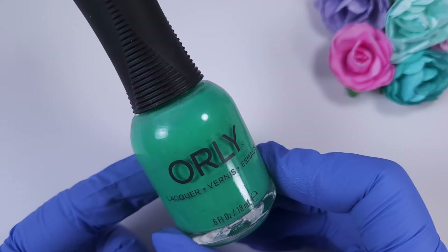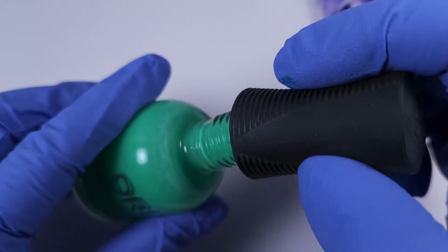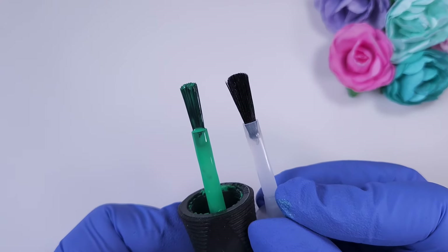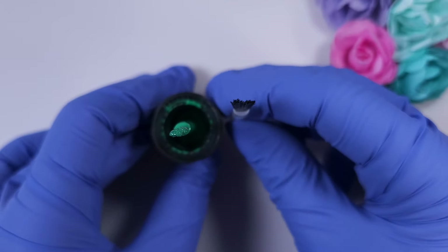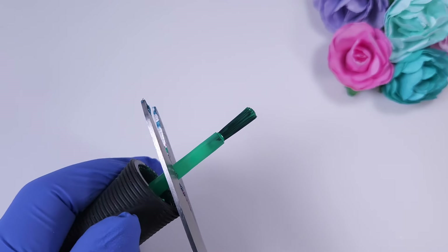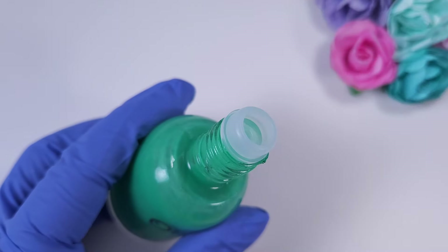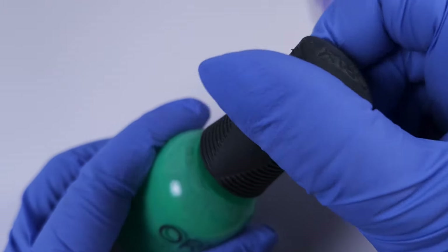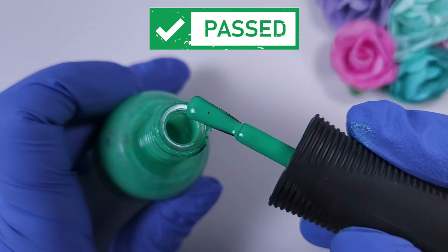Now we're trying Orly nail polish. They have a very particular silicone cap that's easy to grab, but the brush can be a little bit thicker sometimes and not as comfortable, so I prefer the white flat brush. It was very easy to remove from the original cap, and reattaching the same cap worked perfectly. The only thing is that the stick will also be a little bit smaller than the original.